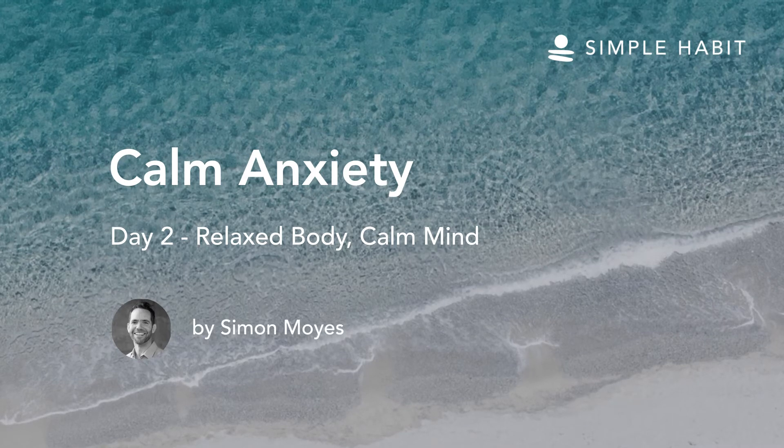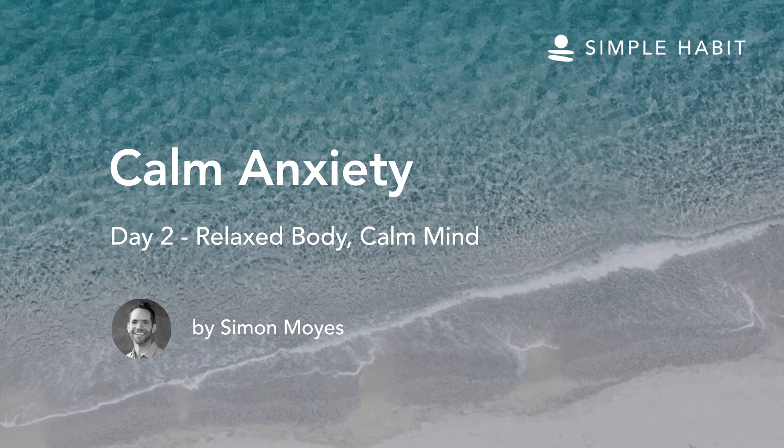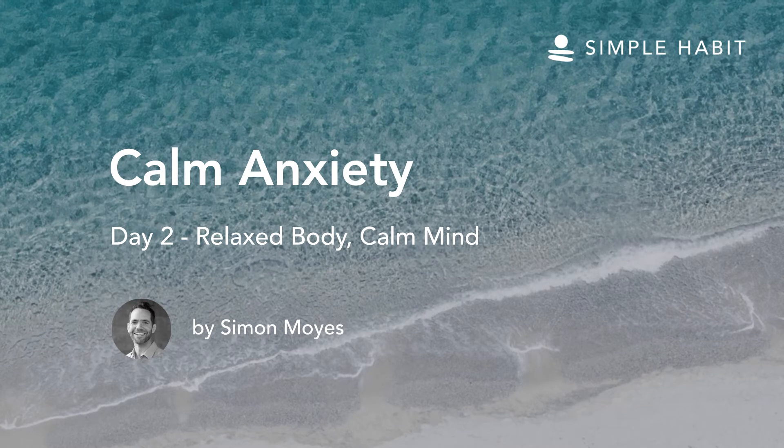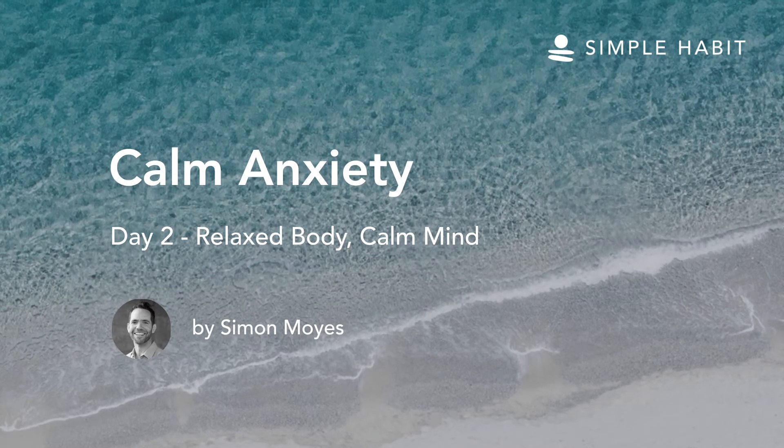With each long out-breath, feel the shoulders lowering and relaxing. And as the shoulders settle, the whole body relaxes, revealing a feeling of calmness.